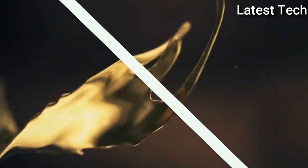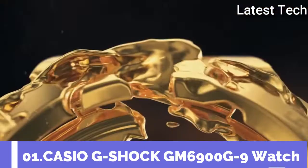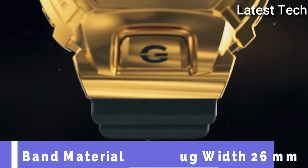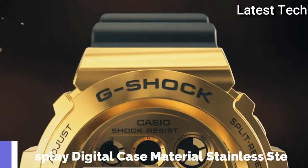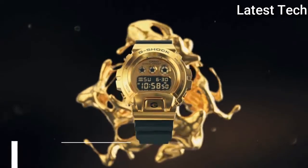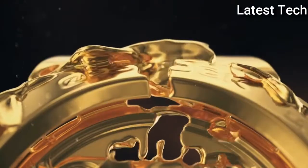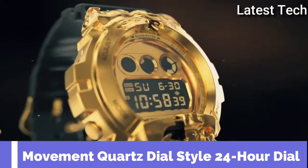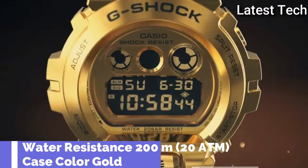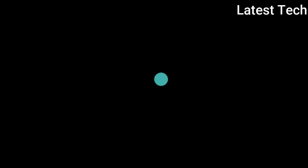Top 1. Band material: resin. Display type: digital. Case material: stainless steel. Features: day, date, limited edition, shock resistant. Movement: quartz. Water resistant: 200 meters. Case color: gold.